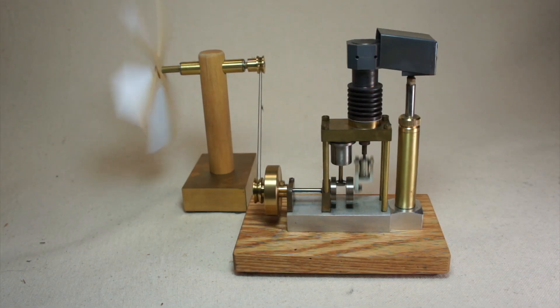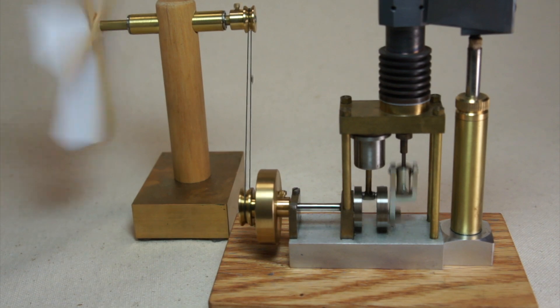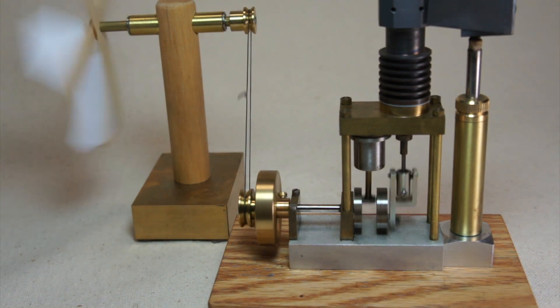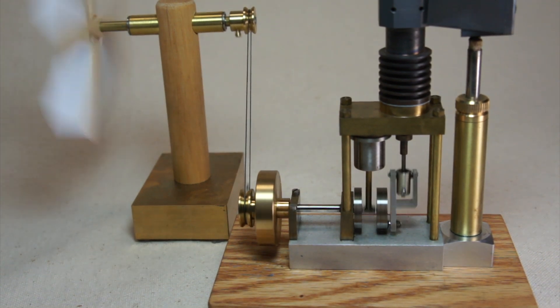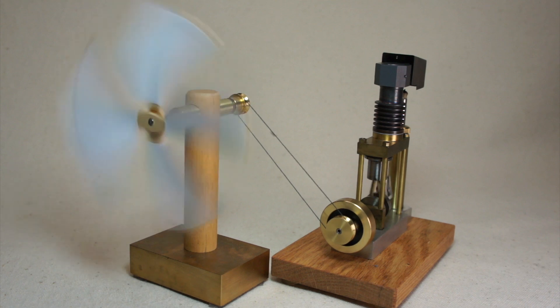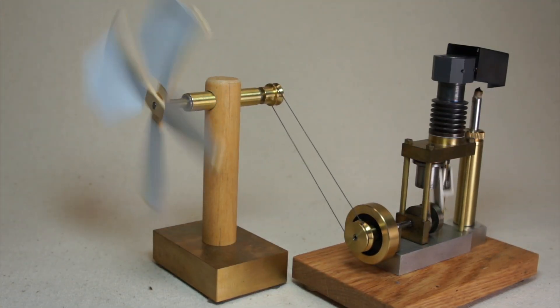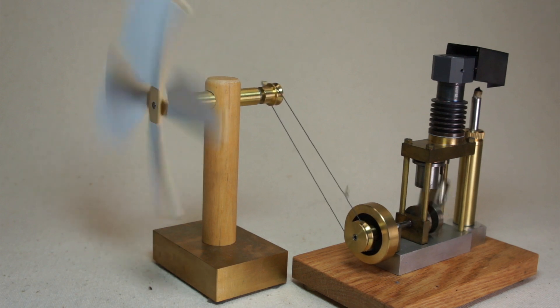Here is the engine set up to drive a small fan. The engine has just been started and will pick up speed as she gradually warms up. She's warmer and running faster now — and now fully warmed up, she's going at a really nice clip.